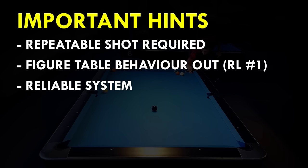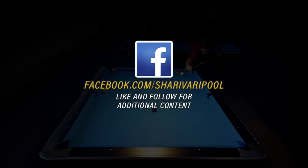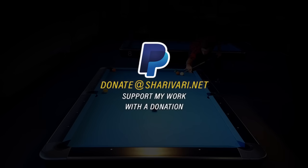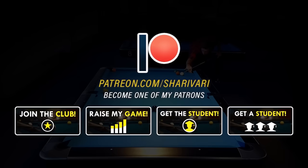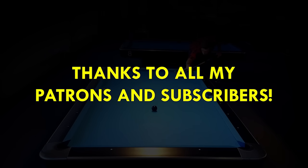If you have any questions about this system, just let me know in the comments — I will do my best to make things clear for you. If you enjoyed this lesson and got value out of it, hit the like button and consider subscribing to my channel or leaving a comment. Thanks for watching, and thanks to all of my Patrons and subscribers. See you at the next lesson — take care.